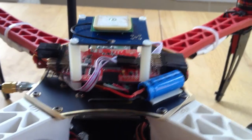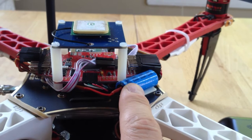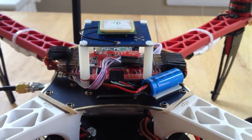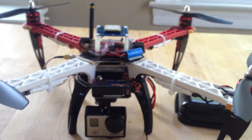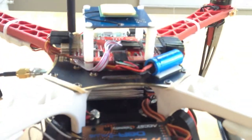I've also attached a capacitor to the board in case of power loss. Basically, if the quadcopter starts pulling too much power, the capacitor will prevent a brownout and allow you to recover.